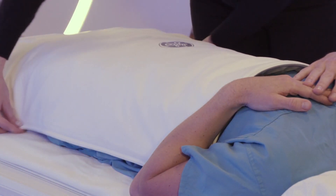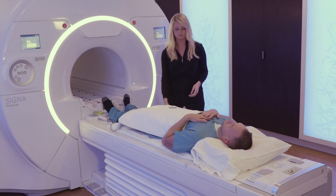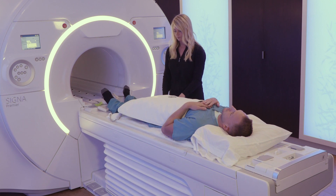With the flexible coil design, it can easily be tucked tightly around the body. If preferred, use a strap to secure the coil.